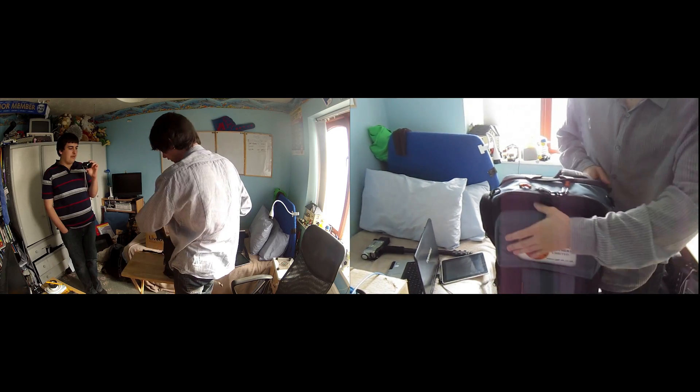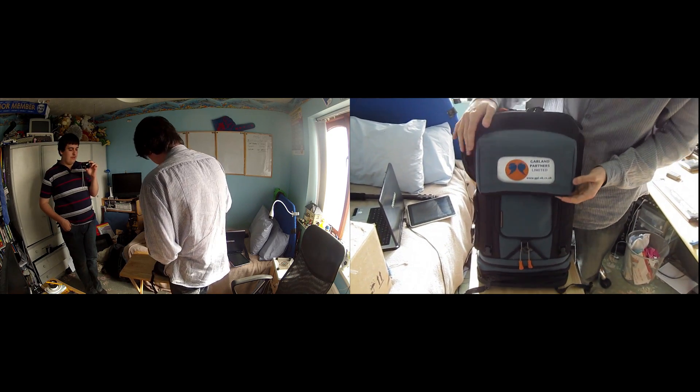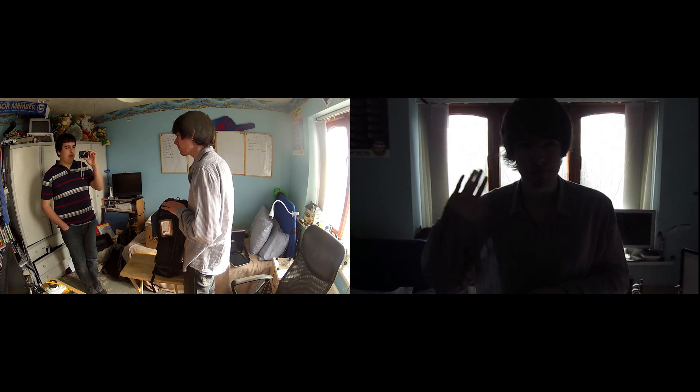And that's the live view backpack. So thank you to Garland Partners who are providing us this live view for Gadget Show Live tomorrow. If you want to learn more about Garland Partners, you can go over to www.gpl-uk.co.uk. Thanks for watching. Bye.